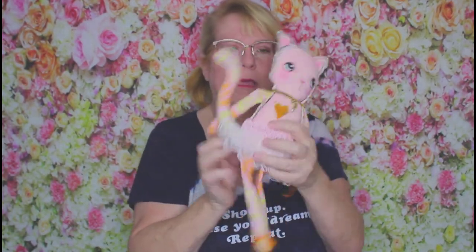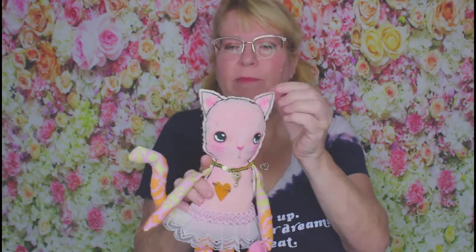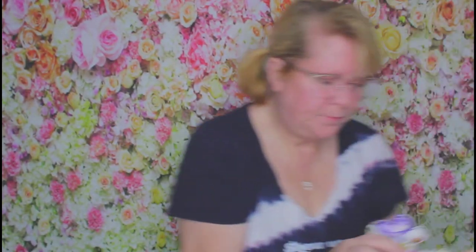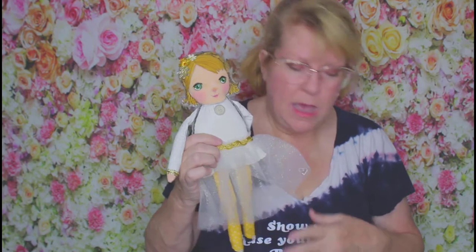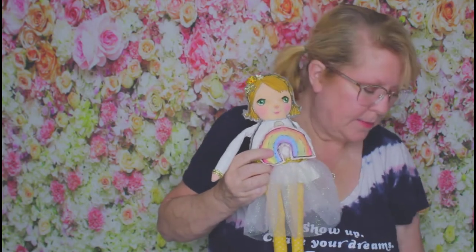I encourage you to make your own shapes and dolls. There are lots of patterns in the book, but you certainly can make your own designs with your own ideas. Right here is an angel — this little girl is simply dressed because I wanted her to be able to hold all these accessories.